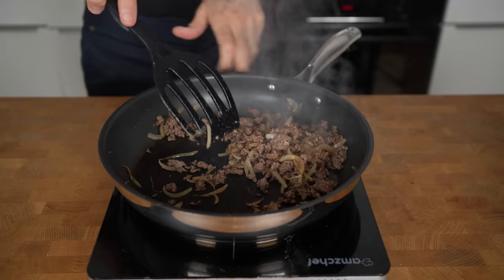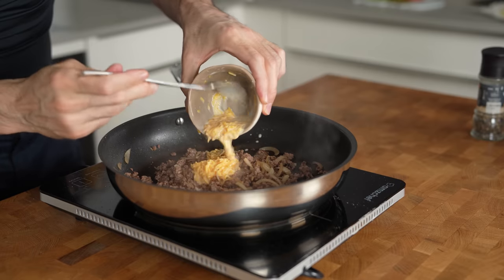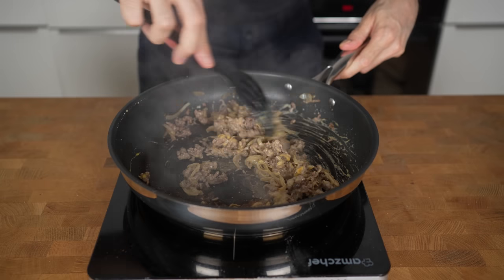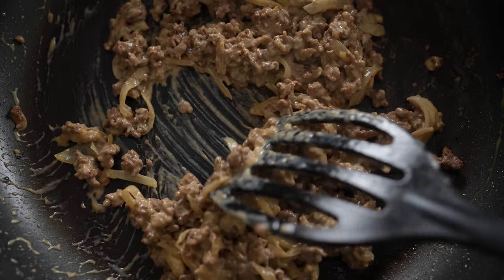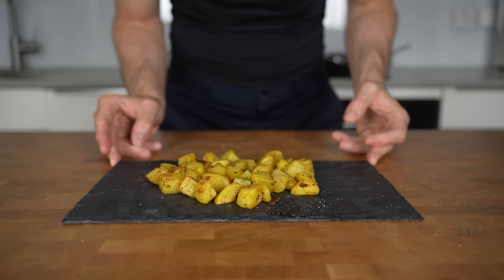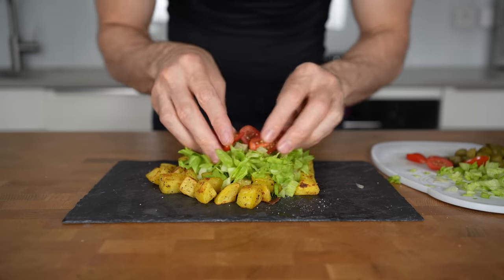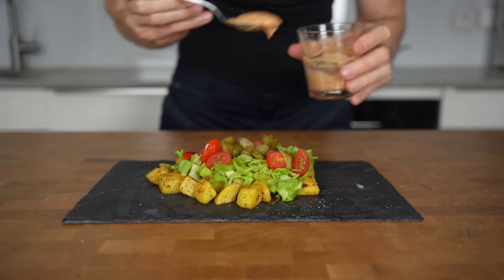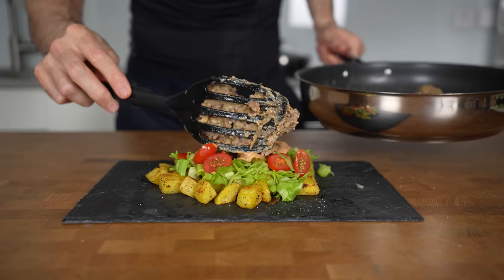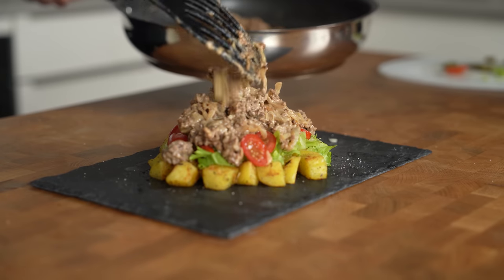Once the meat is cooked, switch off the heat and add in the cheese sauce. You will see that at first it looks like nothing melts, but then it will start to become a very creamy cheese sauce. This takes about 30 seconds until it looks right, and then you can take everything off the heat. To serve this, add the lettuce, tomatoes, and pickles on top of the potatoes as a base, then add the prepared sauce. Lastly, top everything with the cheesy beef, and I'm telling you, this one tastes absolutely delicious.